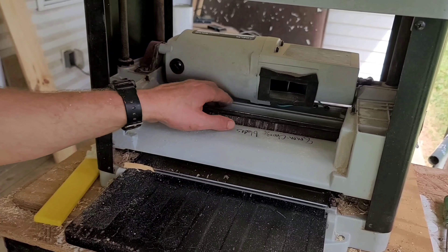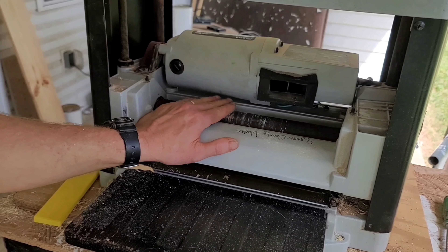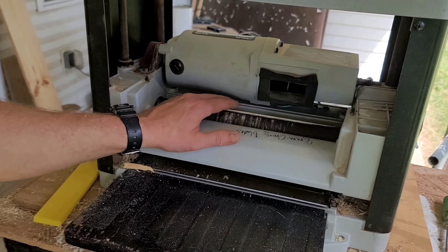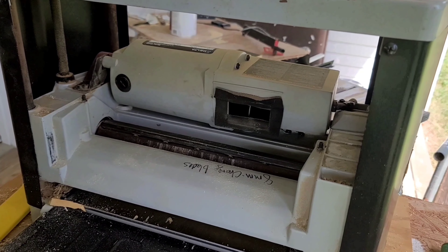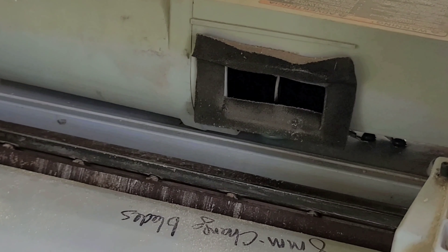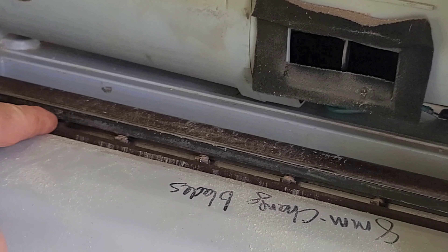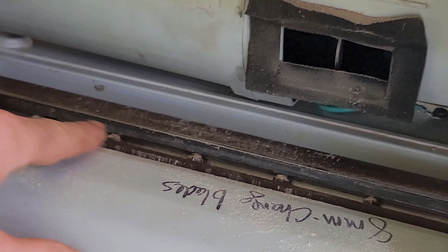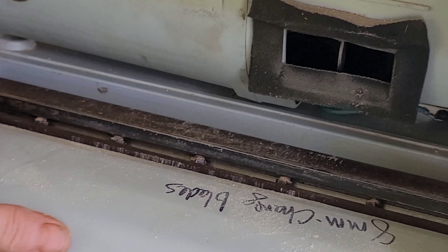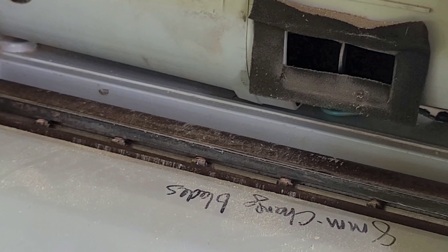Here are the blades. You've got one on this side and one on this side, 180 degrees apart. Zoom down in here — you've got about seven nuts down in here holding this in, and it takes an eight-millimeter wrench. So let's get that going.